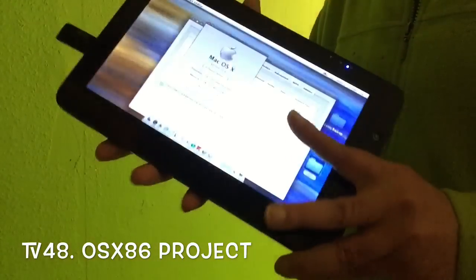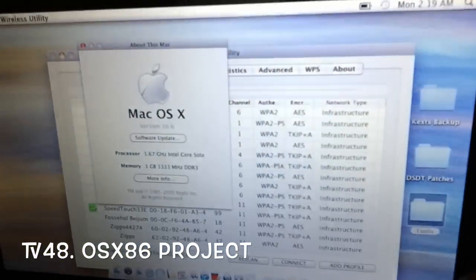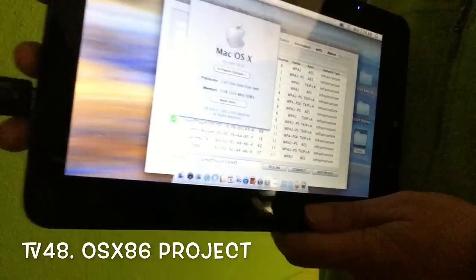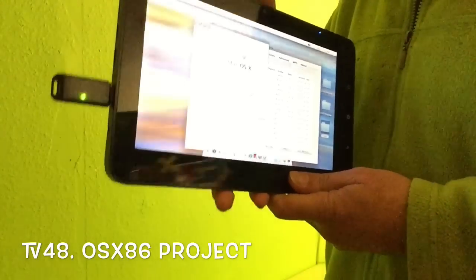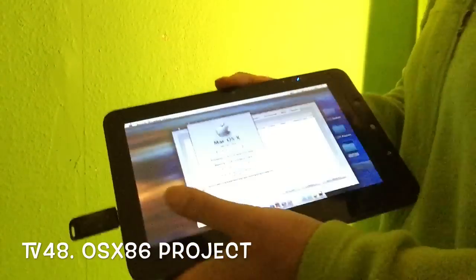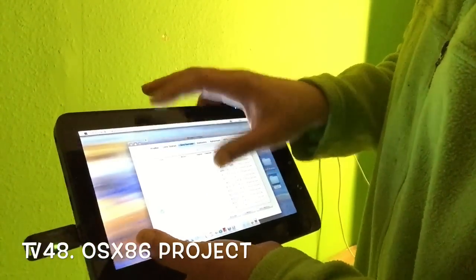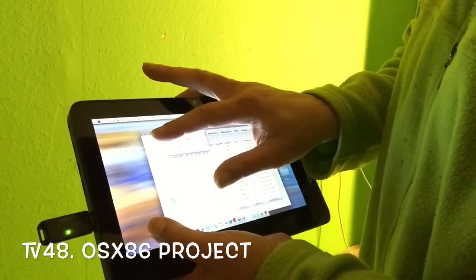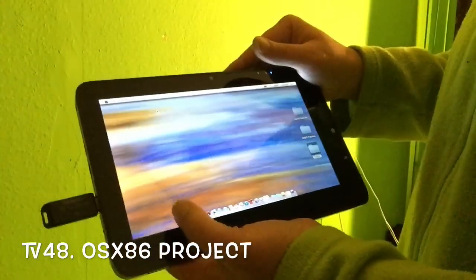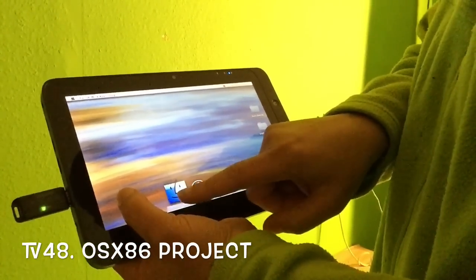In fact it works. You just have to connect the mouse to get more comfortable because the touch is not that great, but it's still a very nice project. I just wanted to show it real fast. If you exercise a little bit with it, it can be done — you see that it can be done.